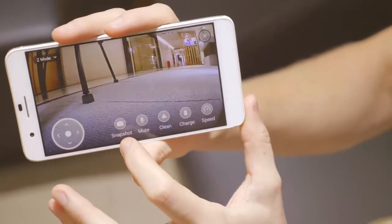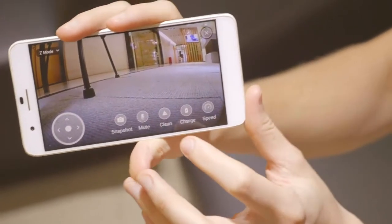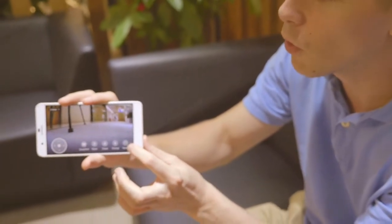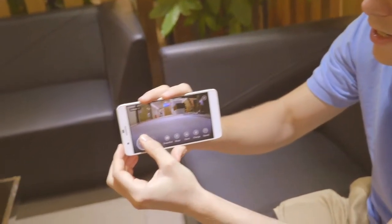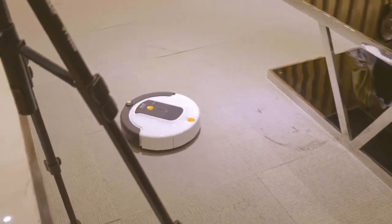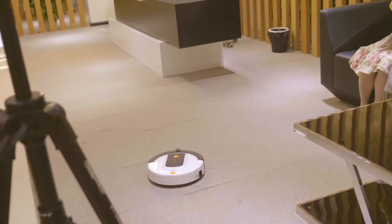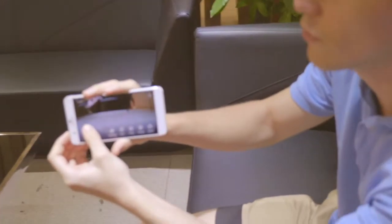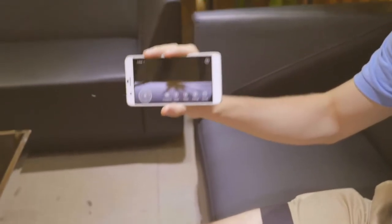There are also other functions: snapshot, the microphone which you can mute or not, the clean function, a charge function so it'll go back to its charging port, and you can also adjust the speed at the last function. So let's just move around now using the Huaybar app — and it's all coming through here on the camera on the front of the robot.